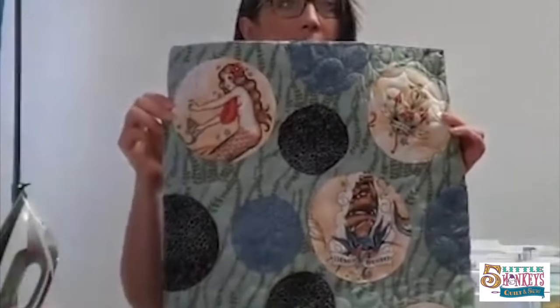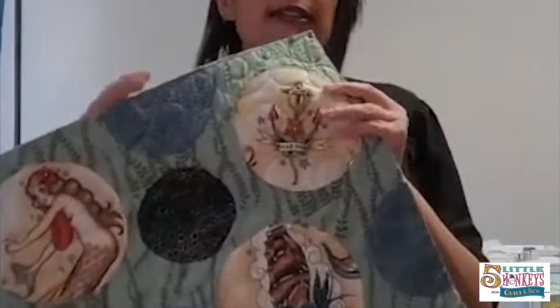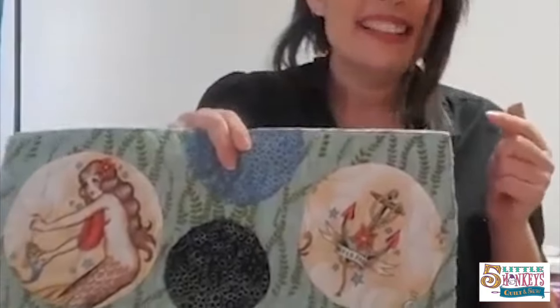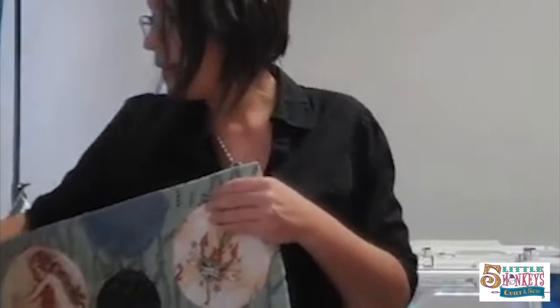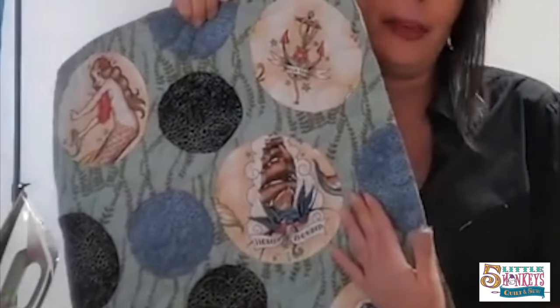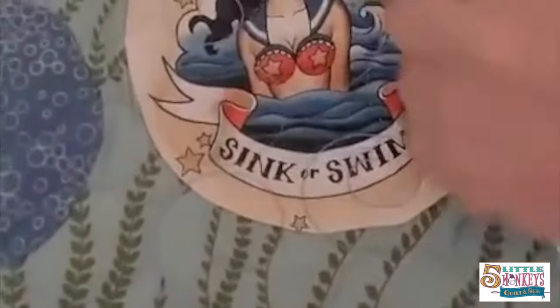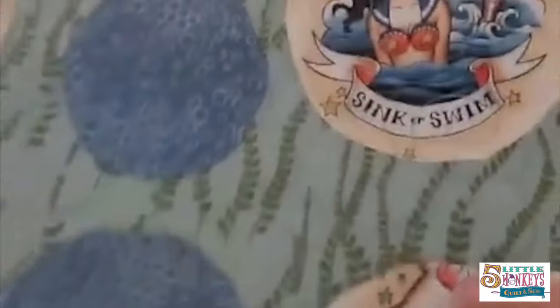This is my bubble up quilt or table runner that I made at Symposium. It's a variation on a Karen Montgomery pattern. When we go to Symposium, she gives us her new patterns and says, 'Test them and tell me what's wrong with them.' There wasn't anything wrong with it — I just didn't do what she told me to. The way she made hers, all the bubbles either touched or overlapped to make quilting easier. I did my own thing. Using this technique, it was super easy to fussy cut these and get them right in the center.